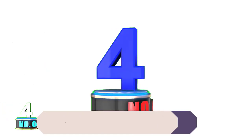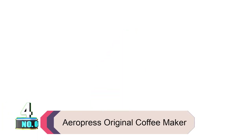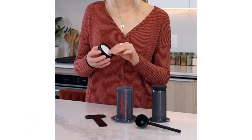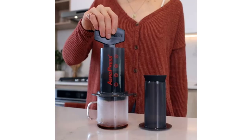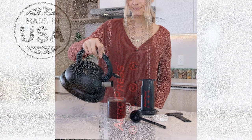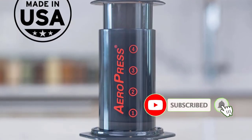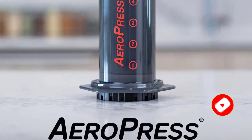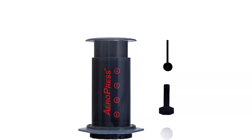Product number 4: Aeropress Original Coffee Maker. The Aeropress is essentially a cult classic among backpackers everywhere, and that's for good reason. It uses patented technology to optimize the contact between water and the surface of the coffee grounds, to quickly cut back on brew time while also minimizing acidity in the coffee. It can make up to 3 cups of espresso in about a minute, and even our resident espresso snob said it'd satisfy all but the biggest coffee snobs.